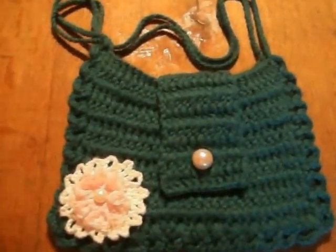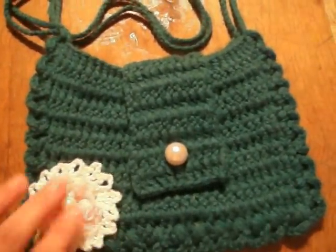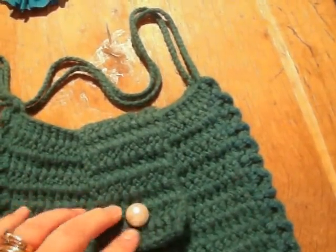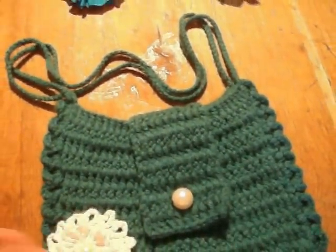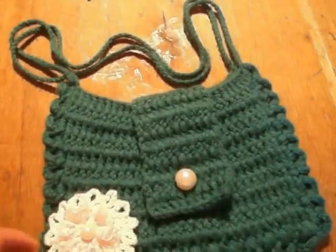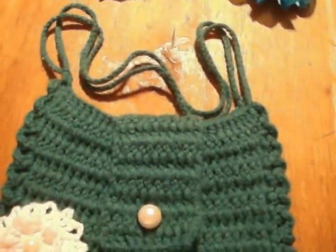And this is the one I've done for my daughter Millie who's eight, and she's been showing off with it. She thinks she's the bee's knees with it. Again, the pearl fastening. She's worn it uptown and off to a little car boot we went to on Sunday and everybody was like, oh what a lovely bag, where did you get it from? And I was quite chuffed when she said, my mummy made that.